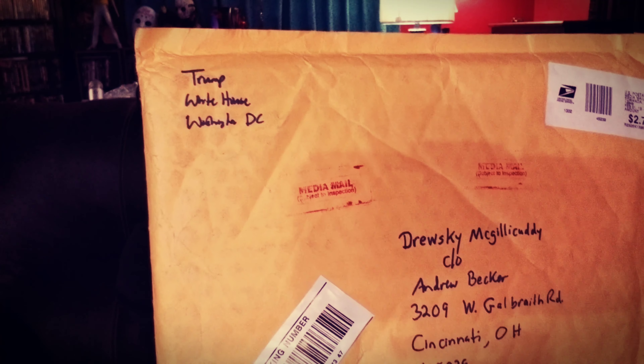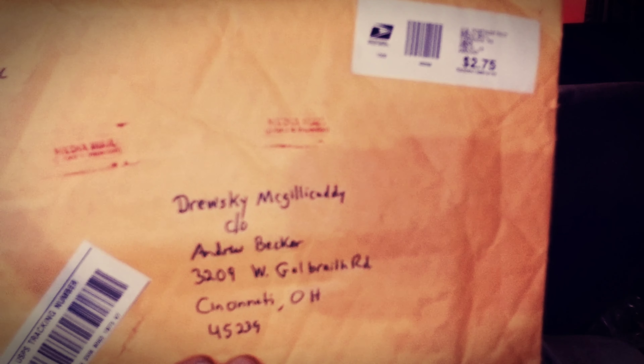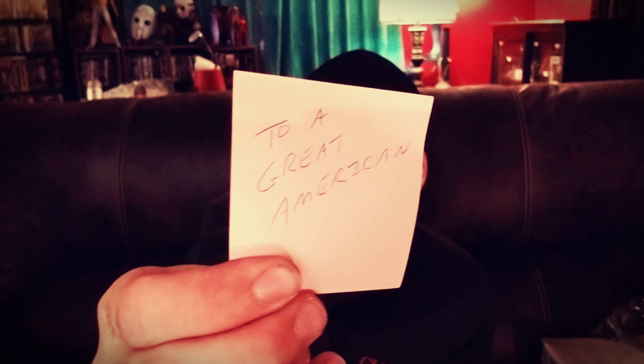If you want to send me anything, there's the address — you can pause the video and write that down. If you look: Donald Trump, White House, White House Drive, Washington D.C. It says it comes from the White House. I have no idea what Donald Trump would be sending me, but when Sarah messaged me at the bank she was like, 'You've got a package from the White House.' I'm like, well, for all you know, Donald Trump is a fan of my channel. It says: 'To a great American.' That's me. I'm a great American.